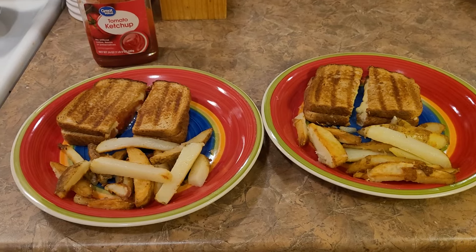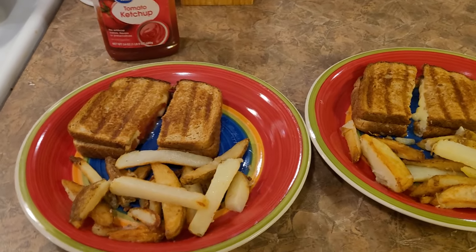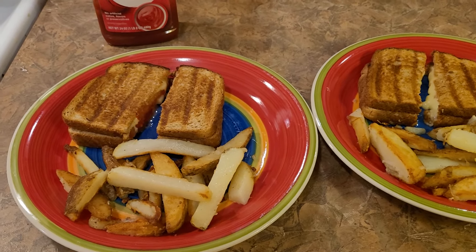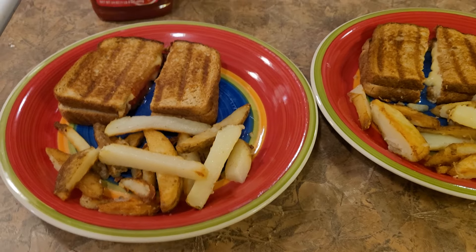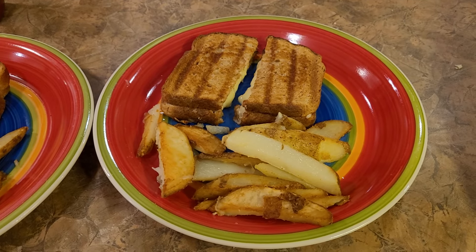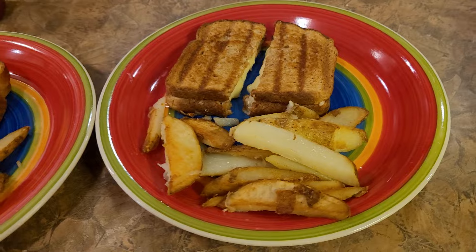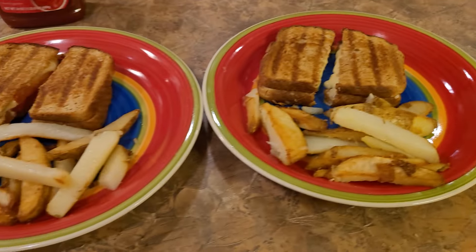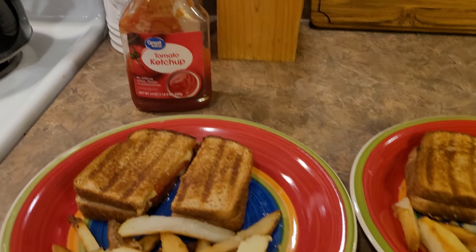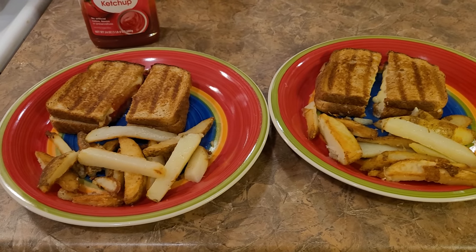So I'm going to turn this around and let you see what it looks like plated up. Here plated up are the grilled cheese and tomato sandwich for me, and those are the french fries that I made. And there is just the regular plain grilled cheese sandwich that came off the George Foreman grill for my son. And of course, Great Value brand tomato ketchup. So there is dinner tonight. Thank you for watching. I hope you're all well. I will see you soon. Have a good night. Bye-bye.